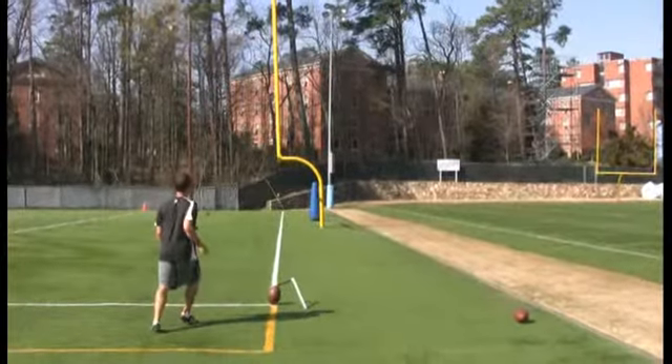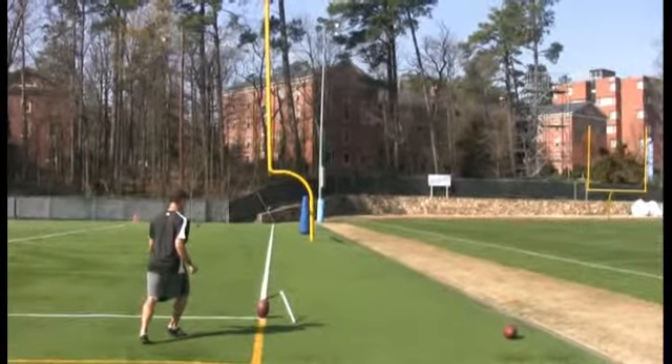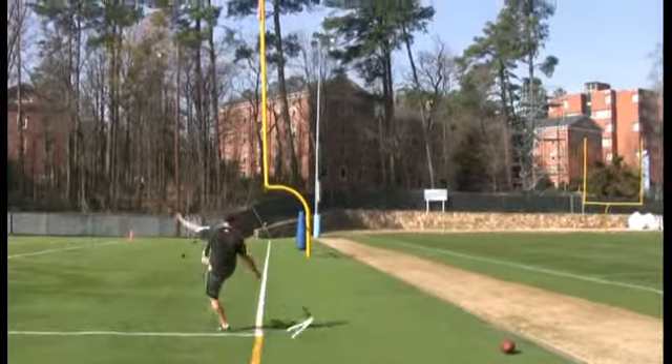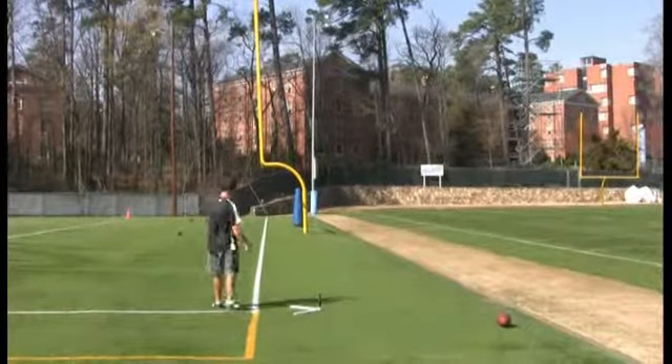We only use one step because we want to limit that and really force the kicker to accelerate his hips, and not do that by a lot of steps of momentum. That's the second core drill over the upright.